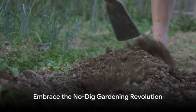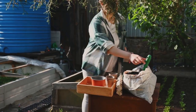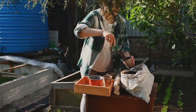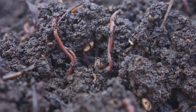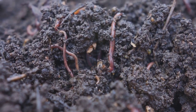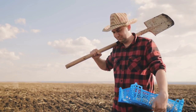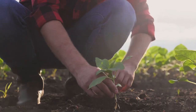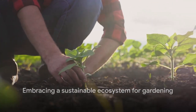Ready to ditch the shovel and embrace the No-Dig revolution? Here's how. Start by layering organic materials like compost, cardboard, and straw on the soil surface. Let nature do its job. The earthworms and beneficial microbes will break down these materials, enriching your soil over time. Avoid tilling — it disrupts the soil structure and the beneficial organisms living within. Opt for crop rotation and mulching to maintain soil fertility. Remember, it's not just about growing plants, it's about nurturing an ecosystem.